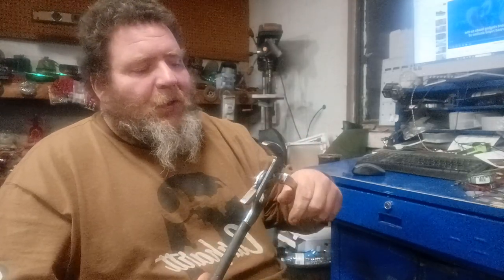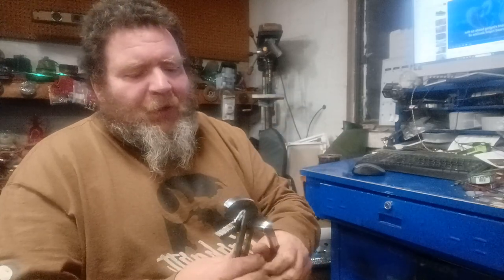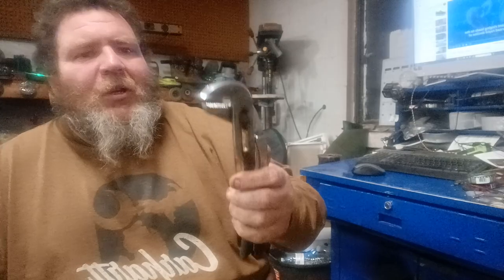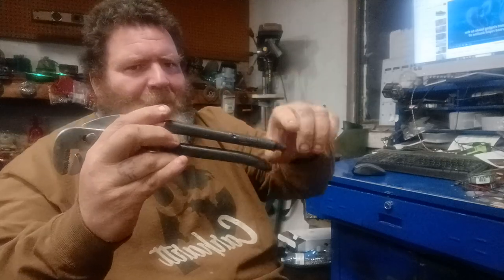I was watching a video the other day where a guy was just hounding a pair of these — said they're crap, you can't adjust them, they're not smooth. Of course he wasn't talking about this one; he was talking about a different brand, I think, and his had a fancy little handle on it.